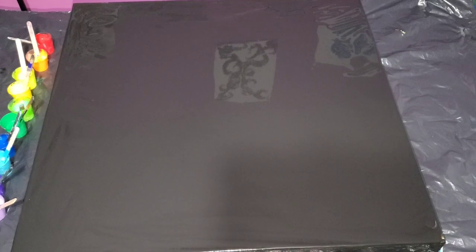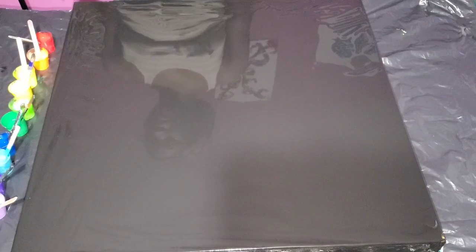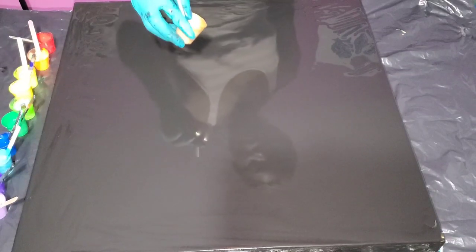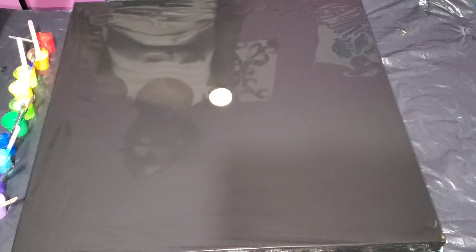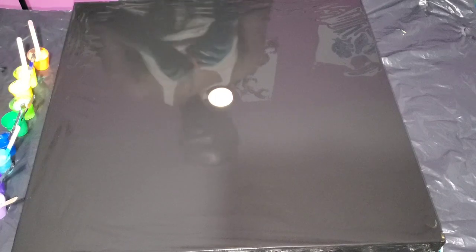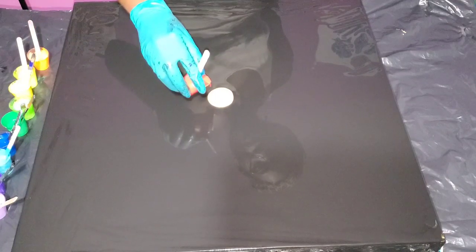Hello everyone, it's Camille — welcome back to my channel. Thank you so much for being here today. I want to do another Dutch pour bloom, but that was what I was going for and the outcome resembles somewhat of a splatter. I love it, that's why I gave it that title: splatter. It's just an amazing effect.